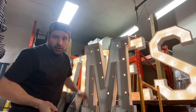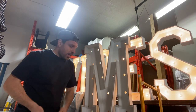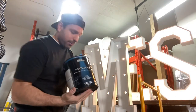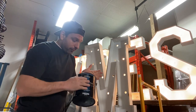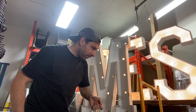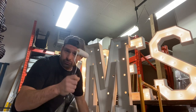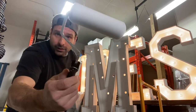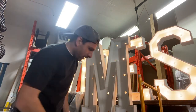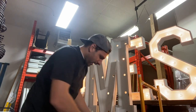This is called Bear marquee paint — it was the best stuff I could find for these types of letters. Renting these letters out, they get dirty, and you want something that repels the dirt. This white Bear marquee paint is supposed to double coat, repel the dirt, and it dries super quick — in like 10 minutes. I've got a little roller just from Dollarama and a paint tray.